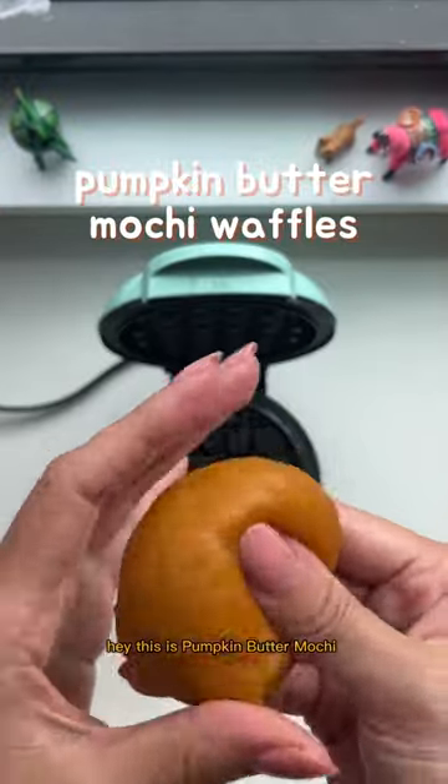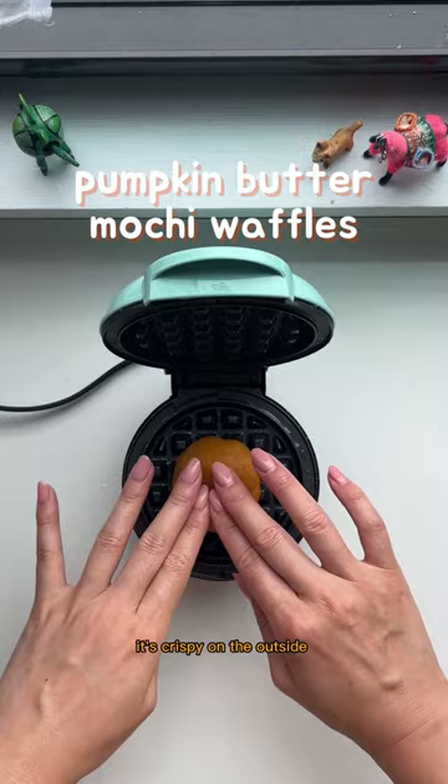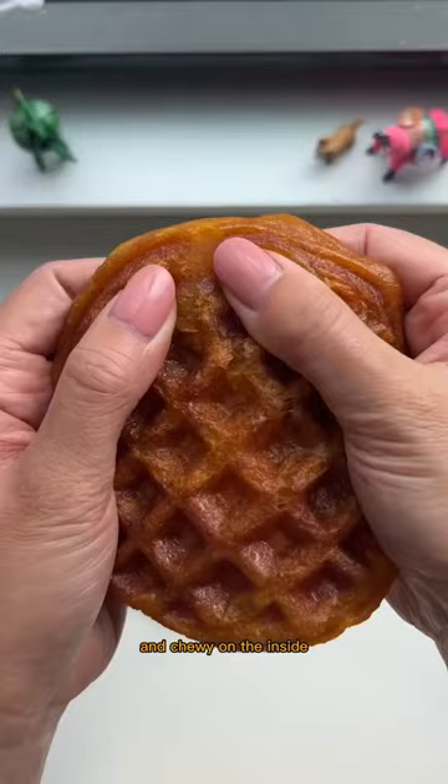Hey, this is pumpkin butter mochi pressed in a waffle maker. It's crispy on the outside and chewy on the inside, and let me show you how easy this is.